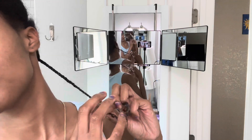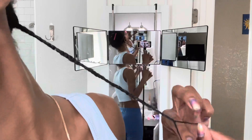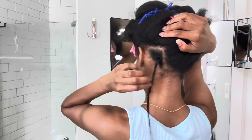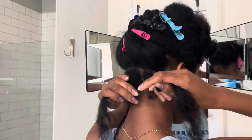I begin braiding until I reach about midway of the braid, then I begin twisting — it's just way easier to take out and I think it looks cuter. Here's how the first braid is turning out.